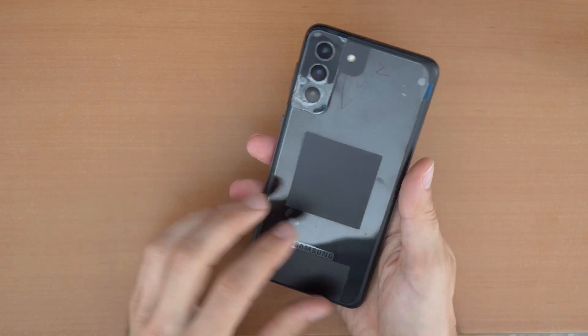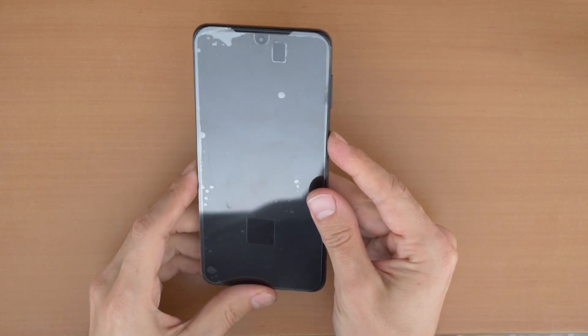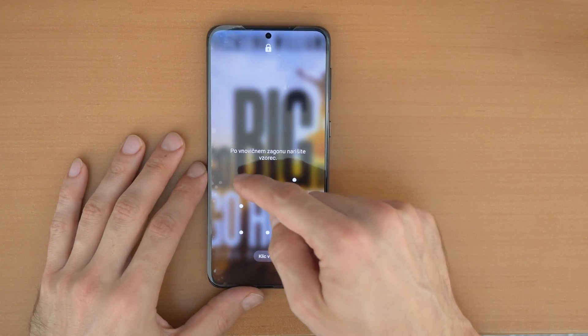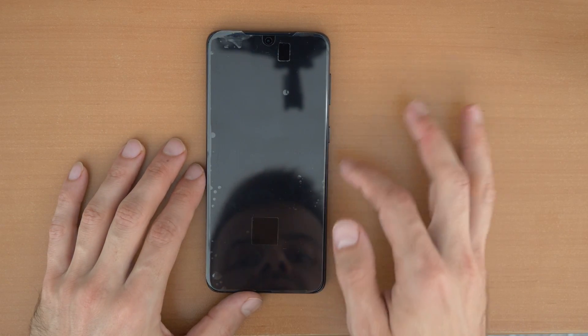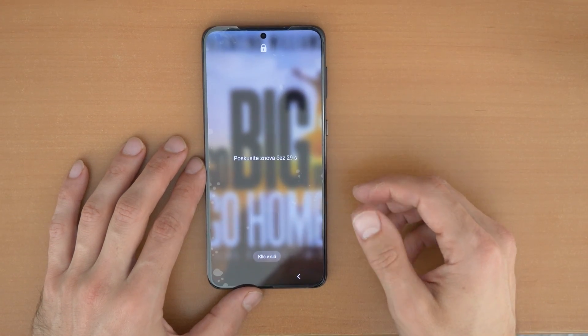We have here a Samsung Galaxy S21 Plus and the problem is we forgot our passcode, pin, or drawing line to unlock the phone. So what are you going to do if you don't know? You can try as many times as you want, but if you forgot, you forgot.